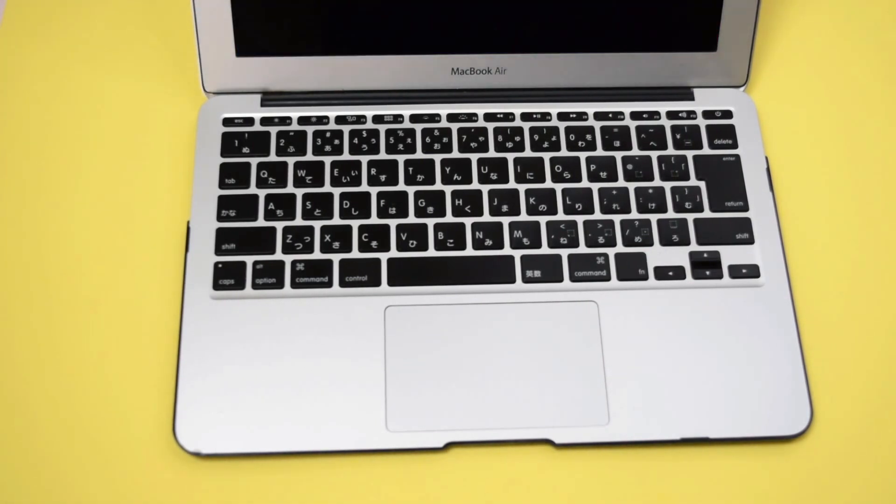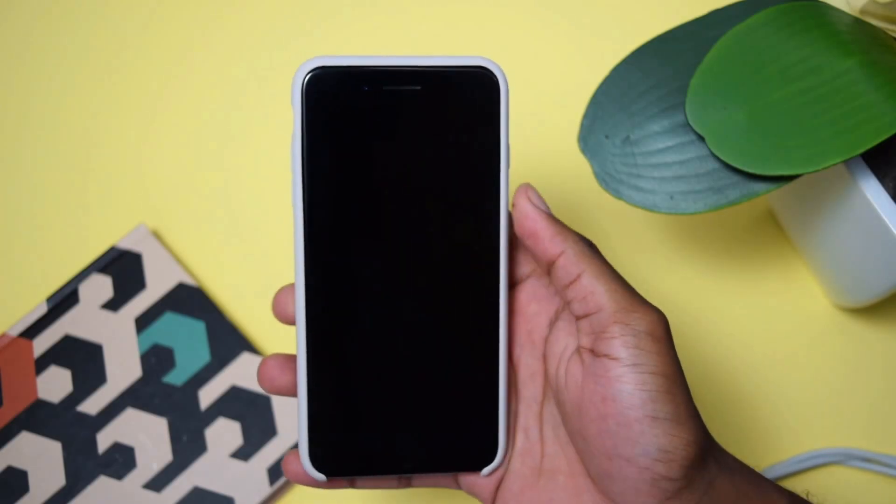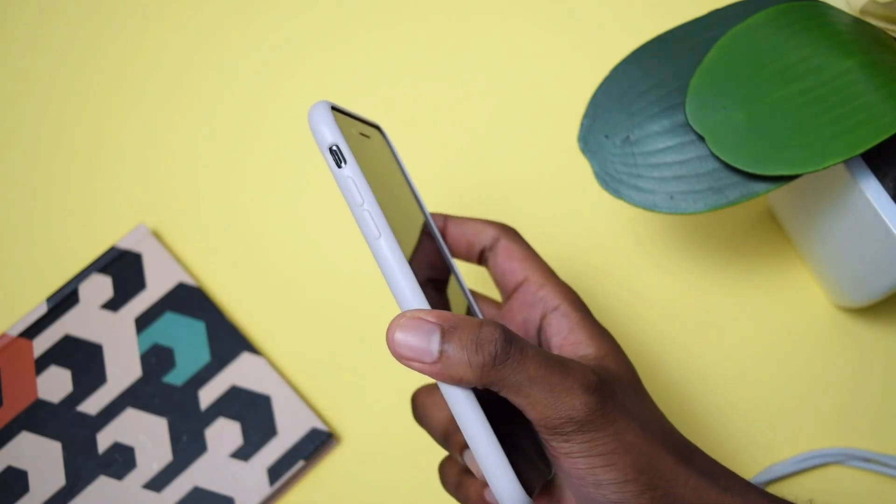In this video I'll be doing it on my MacBook, but I'll also be showing you the steps on how to perform this process on a Windows PC. So without further ado, let's jump straight into the tutorial.